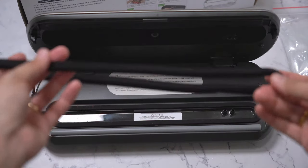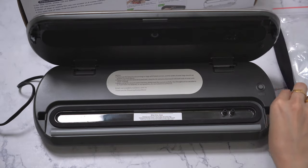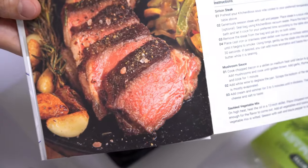The vacuum sealer also comes with an extra vacuum gasket to replace the original when it wears out. Now let's try using the Kitchen Boss sous vide machine and make a steak following the recipe from the recipe book.